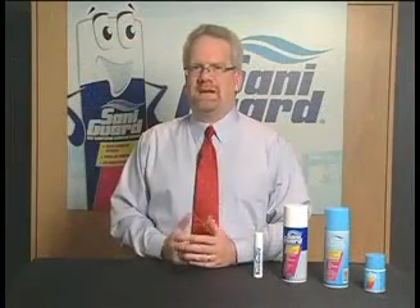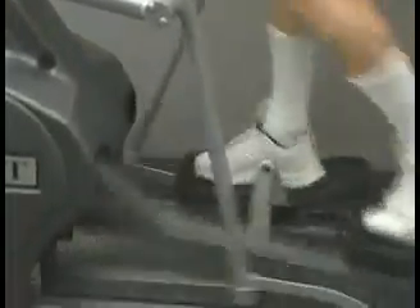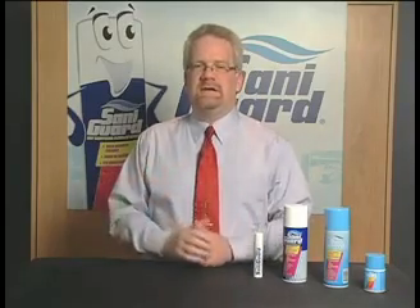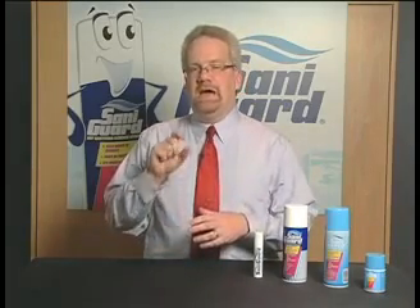Some other examples of where we've had success with SantaGuard: one is workout facilities, where people come in to work out and weight lift. We've had a lot of success selling SantaGuard as a fogger and also as a surface sanitizer in those facilities. We also have a couple of pro sports teams using SantaGuard currently — one pro football team using the small 3-ounce fogger in their individual locker areas, and another team that built a new stadium using SantaGuard in all the food service eating areas.